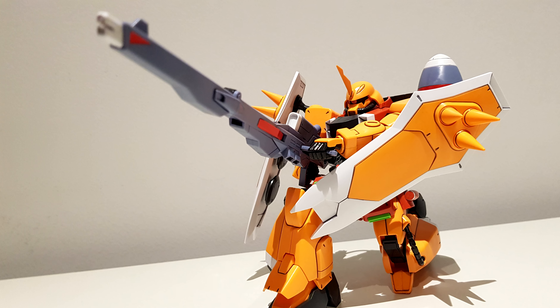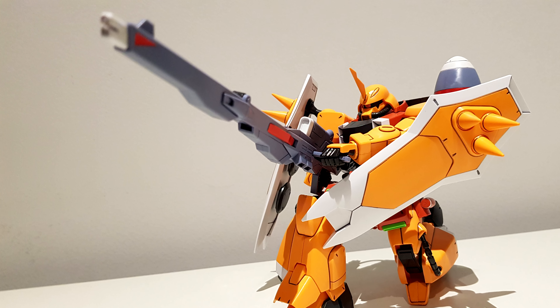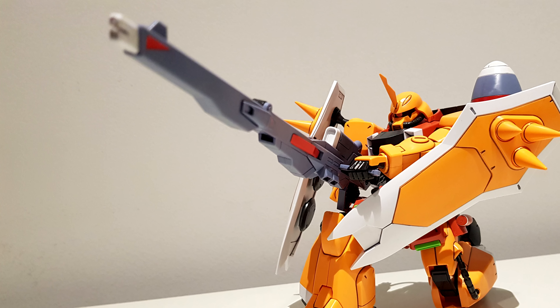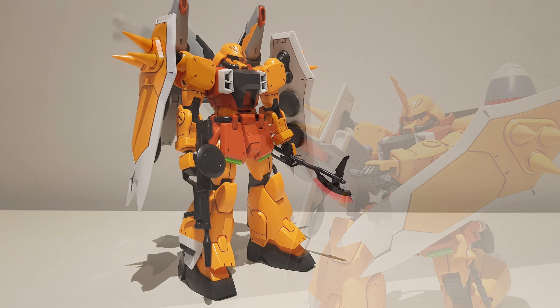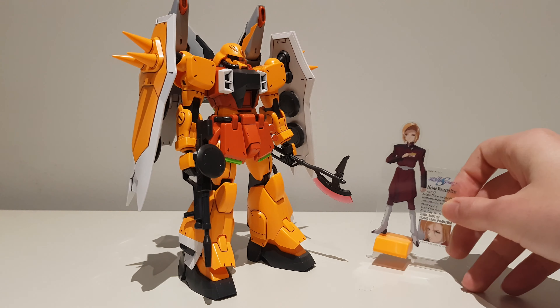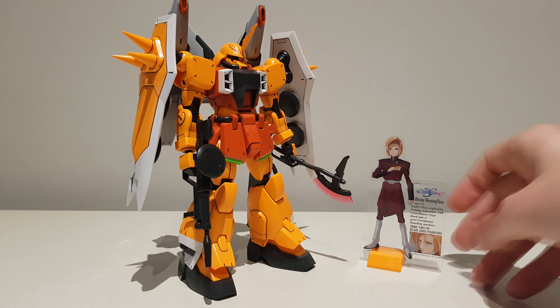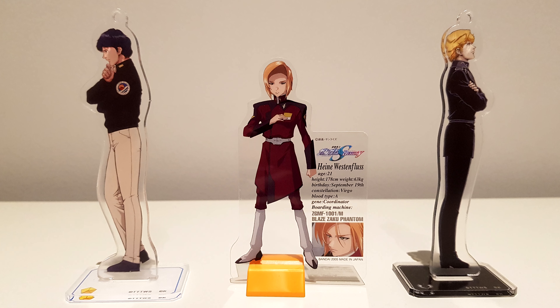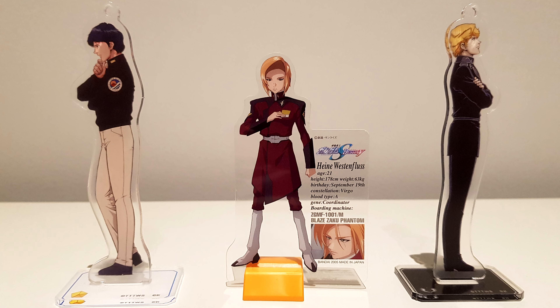And even though it was never shown in the anime, as far as I know, the Zaku Phantom is compatible with the gunner wizard pack, should you want to. Then there is one final accessory that isn't a weapon: a small representation of Heine Westenfluss, along with some of his important information.